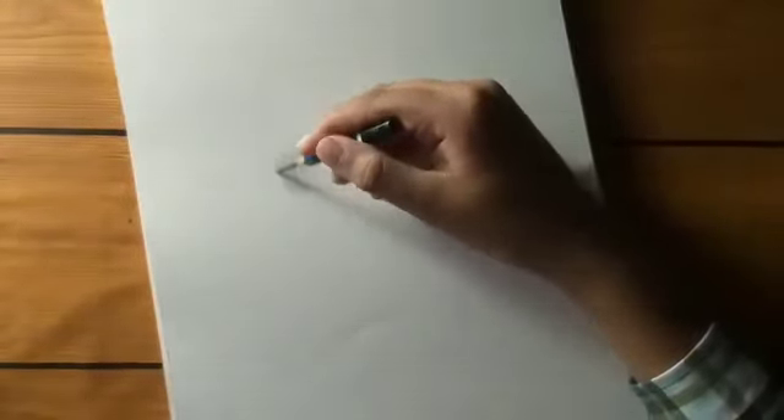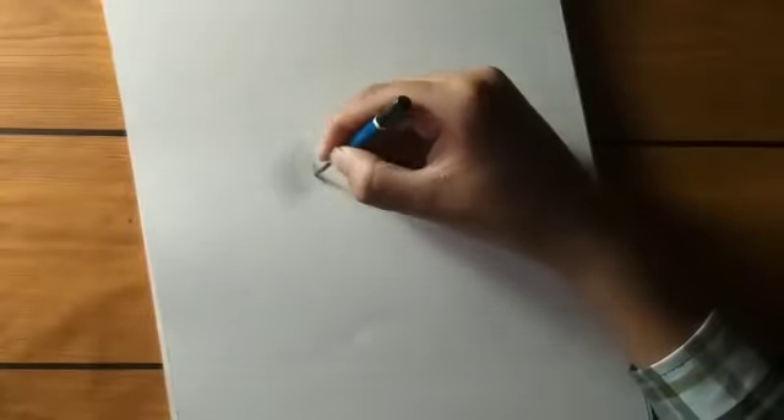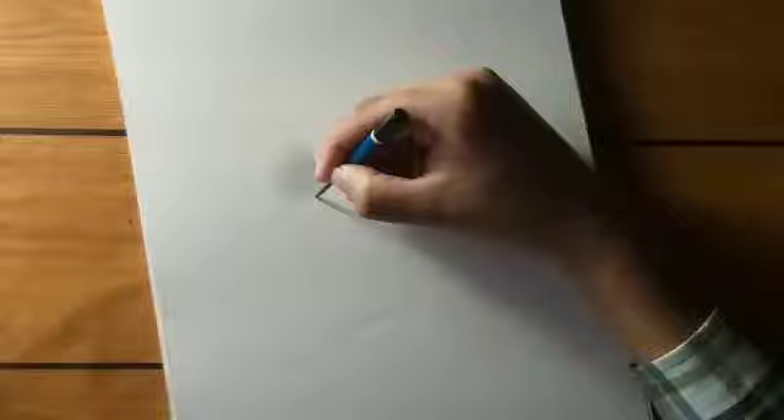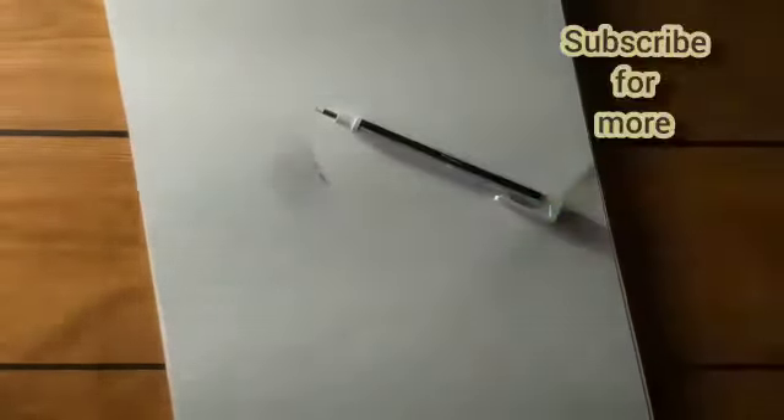Now I am making some marks. I hope you like it. Thanks for watching.